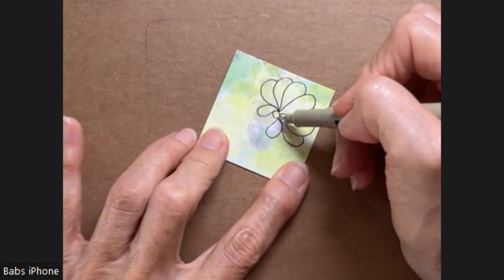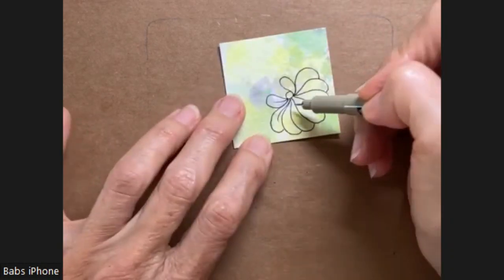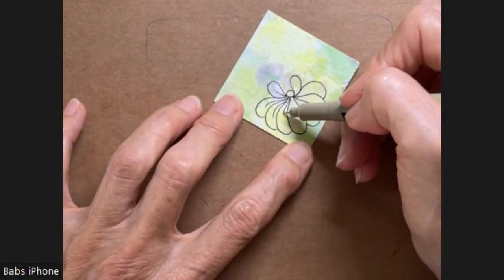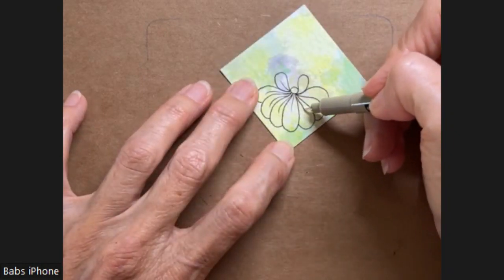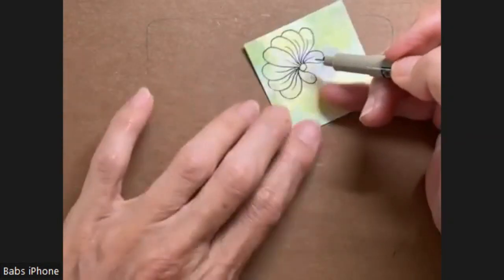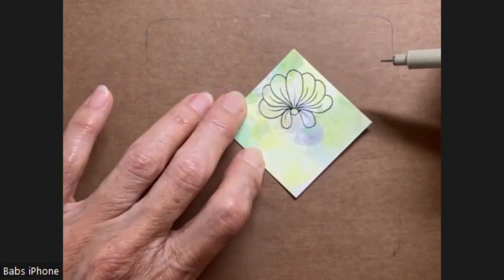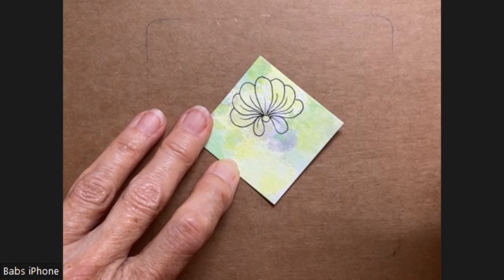Now I'm going to put some lines in the center, similar to what you see on Flux, giving it a little bit of a curve. So that's basically the pattern.